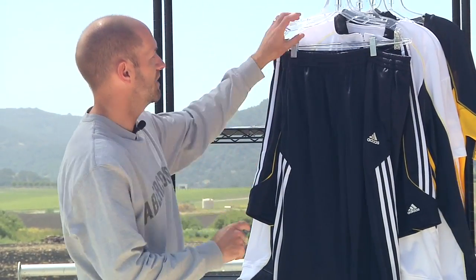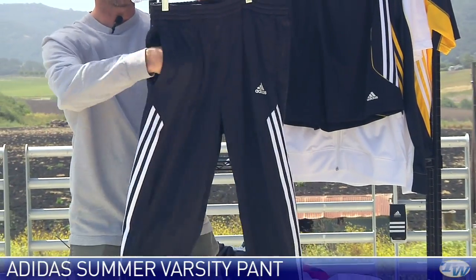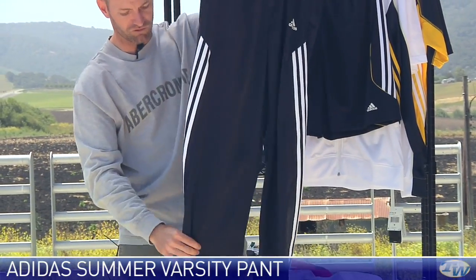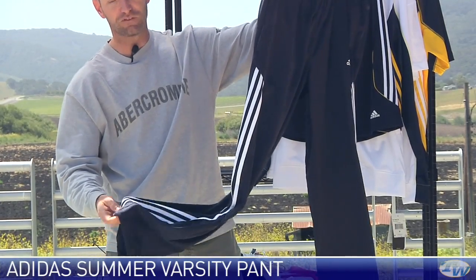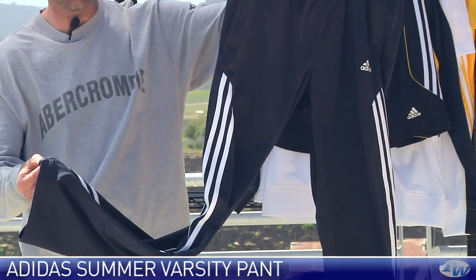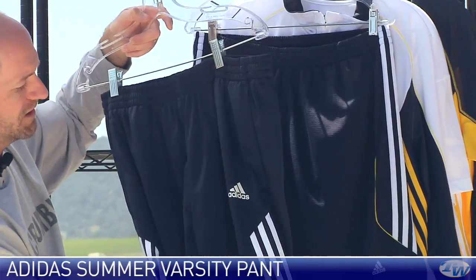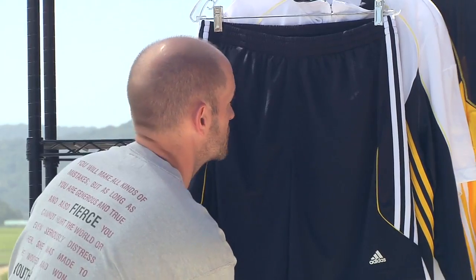Here we have some really nice training gear — this is the Varsity Pant. A couple of front pockets on this one, really nice wide cuff. It does have a zipper, so if you have a size 10 or less shoe you can probably get this on and off without even using the zipper. But the zipper is there if needed so you can get it on and off easily with your shoes still on.